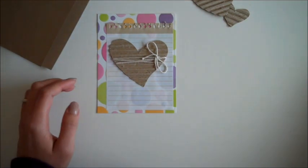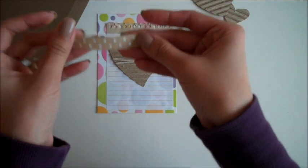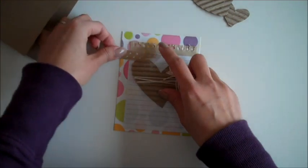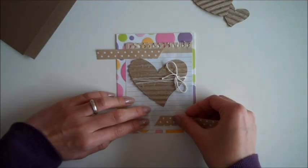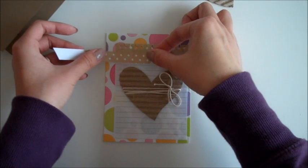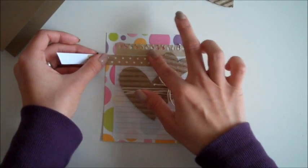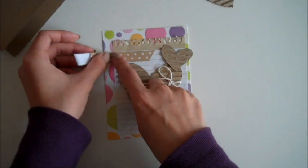Here I have some fabric tape. I'm going to add the natural color with polka dots on it and cut the end diagonally. I'll put one at the top and one at the bottom. I'll place it here and move the heart just a little bit down so that I have enough space for the fabric tape at the top.